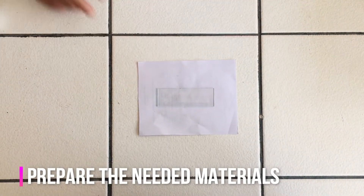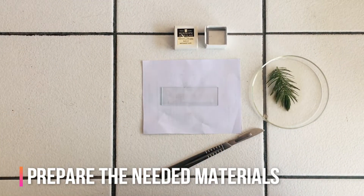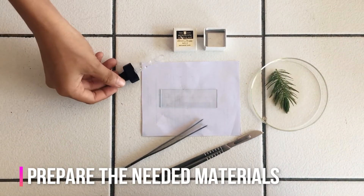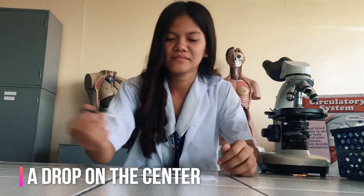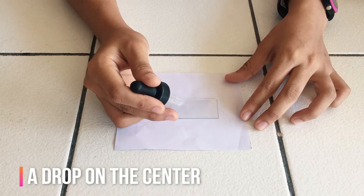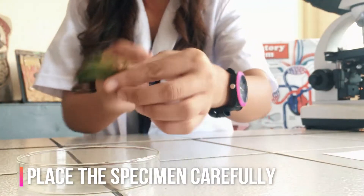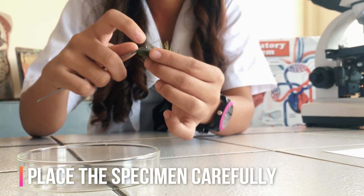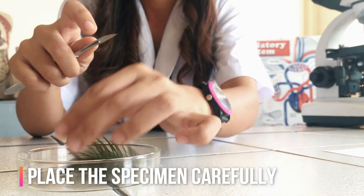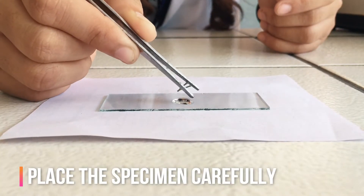The first thing to do is to prepare all necessary materials needed in making a wet mount. Place a drop of water in the center of the slide. Place the specimen into the drop of water, and if the specimen floats, add another drop of water on top of it. This reduces the possibilities of air bubbles forming.